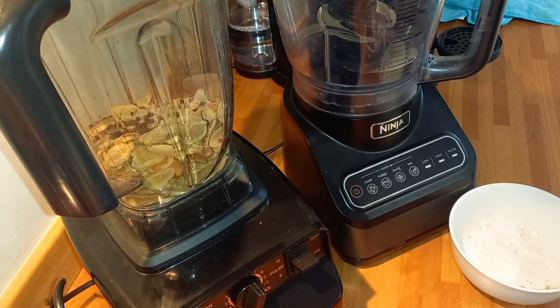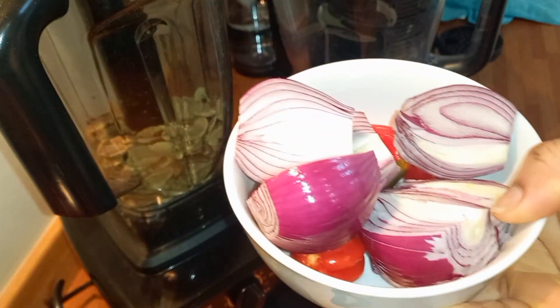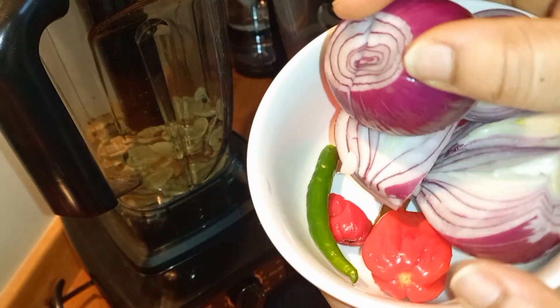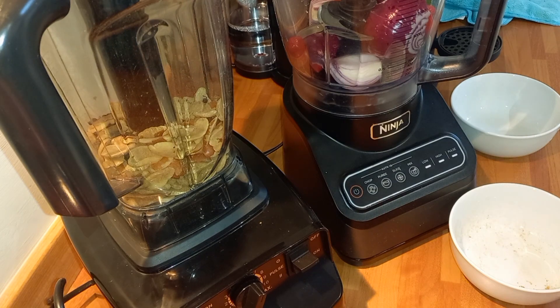You need a very strong blender to blend this stuff because it's very hard. In my other food processor I'll be going in with my onion and peppers — I'm using scotch bonnet pepper as you can see. I'll put that into the processor and blend it roughly.